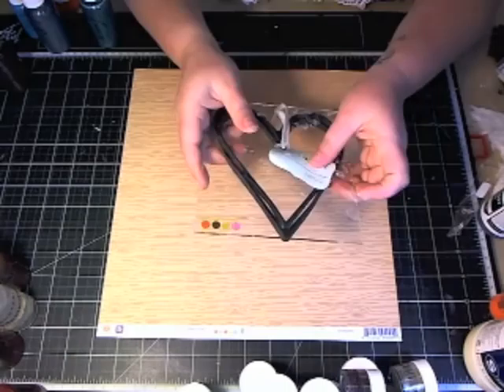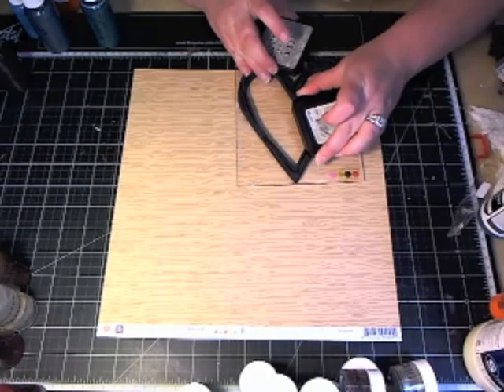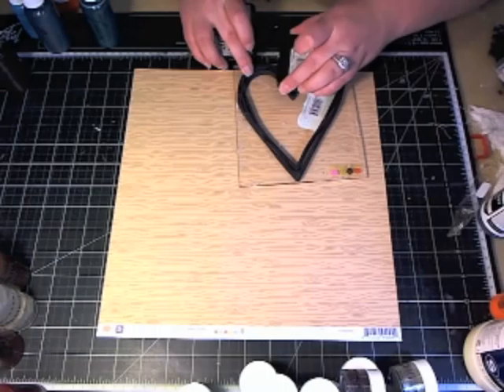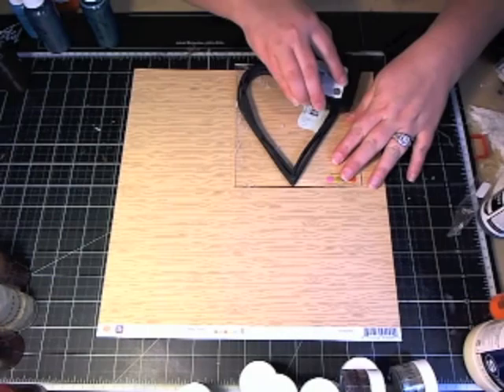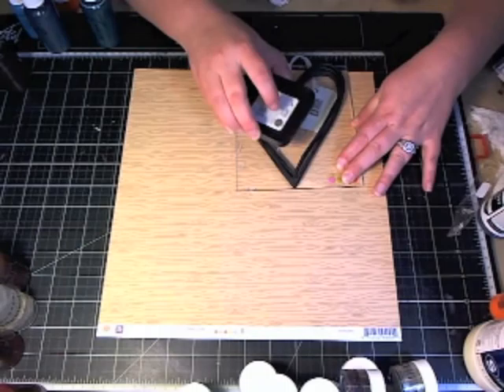First what I'm going to do is create my background. I'm going to take one of the foam stamps — this is Donna Downey's Heart Foam Stamp. It comes on the acrylic backing already. And what I'll need is some Distressing Embossing ink or any type of embossing ink. I like the Distressing ink by Tim Holtz. It's a little thicker than a lot of the other embossing inks, so your powders stick onto it a lot easier. I just want to make sure that my entire stamp is covered with my ink.